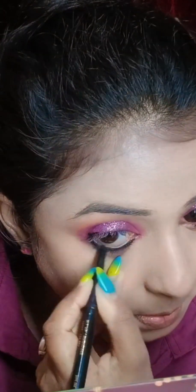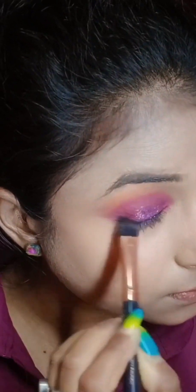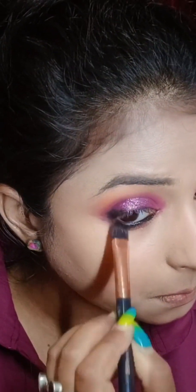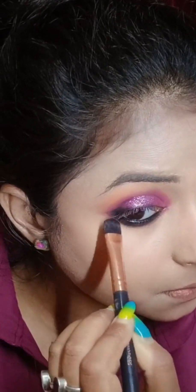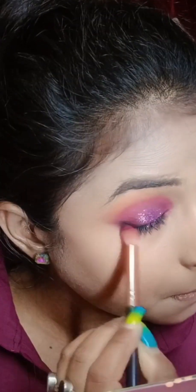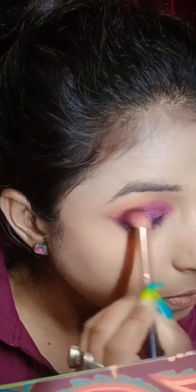How do you make up with eye makeup? I love you. If you want to purchase the product, you can definitely give us a number in the description below.